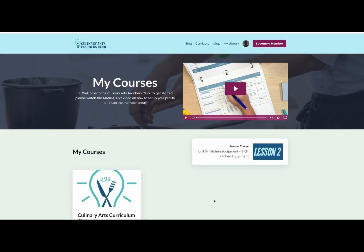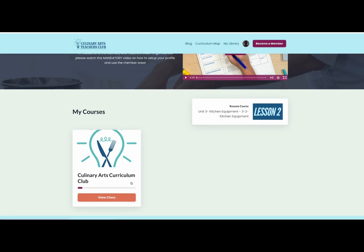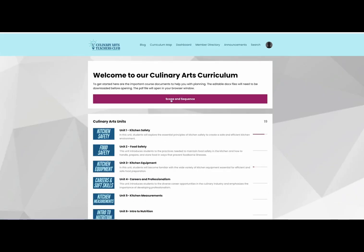Inside the Culinary Arts Teacher membership, once you're in the membership, you'll notice that there are courses. You can click on the Culinary Arts Curriculum Club and you'll notice that there is a downloadable scope and sequence that shows you the order that the materials will be in.